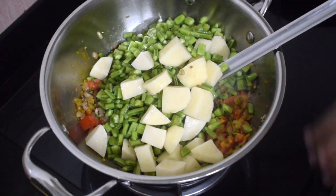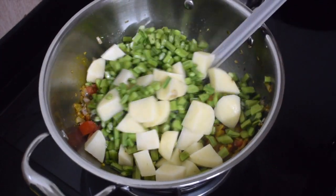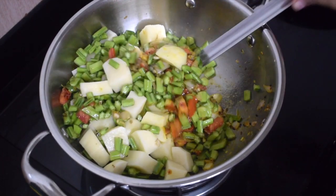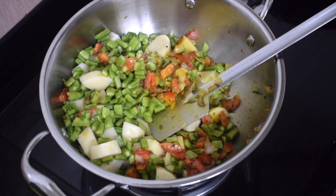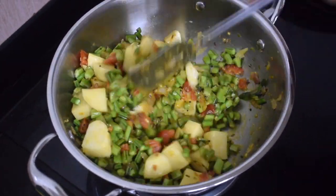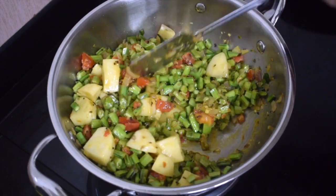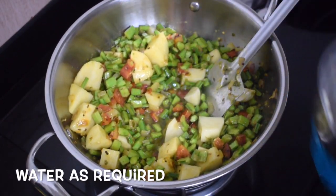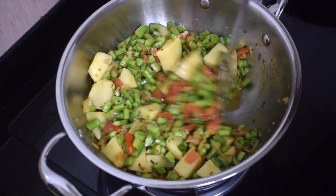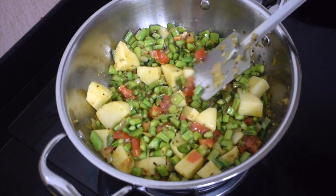Once everything is well combined, add the gawar and potatoes and give it a nice good mix so that the masalas and the vegetables are well mixed together. Add a little water and cook till the potatoes are 90 percent done.